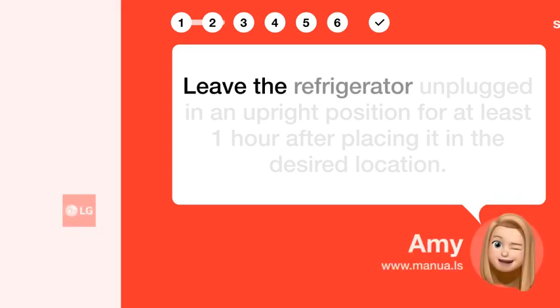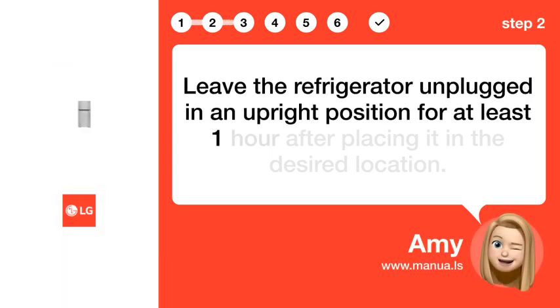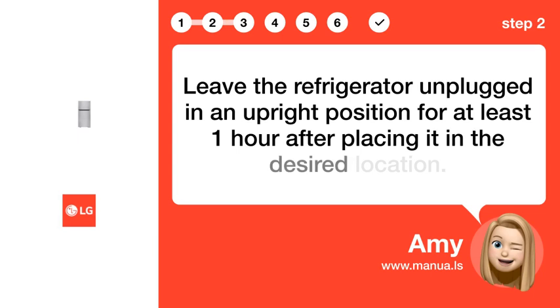Step 2: Wait 1 hour. Leave the refrigerator unplugged in an upright position for at least 1 hour after placing it in the desired location.